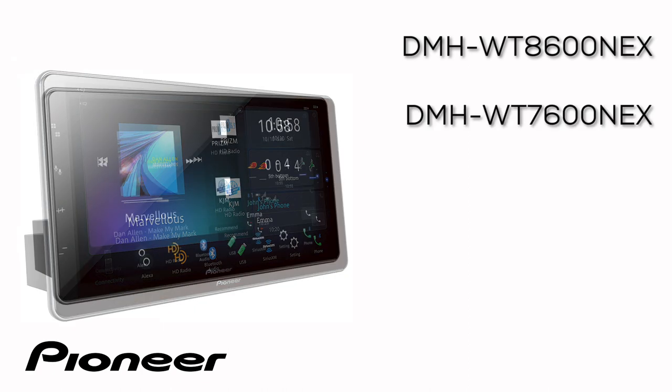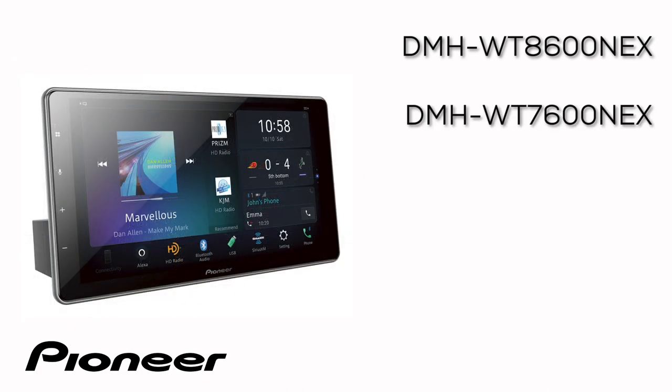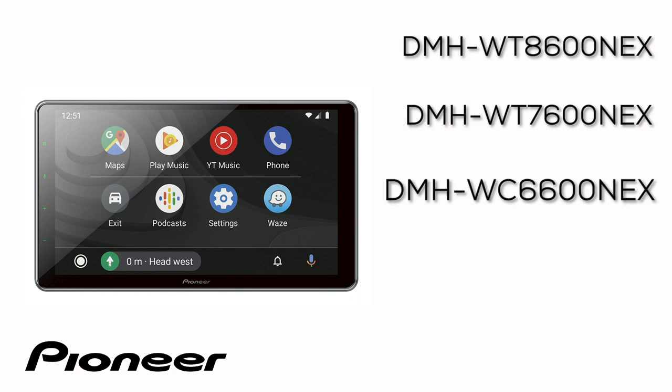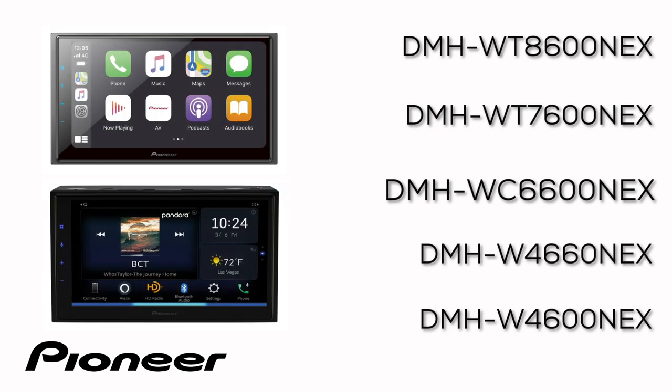It'll also work on the DMHWT7600 Nex. This is the 10.1 inch screen and it'll also work on the 9 inch screen — the DMHWC6600 Nex, which is Pioneer's modular system for a flush mount screen — as well as the DMHW4660 Nex and DMHW4600 Nex.